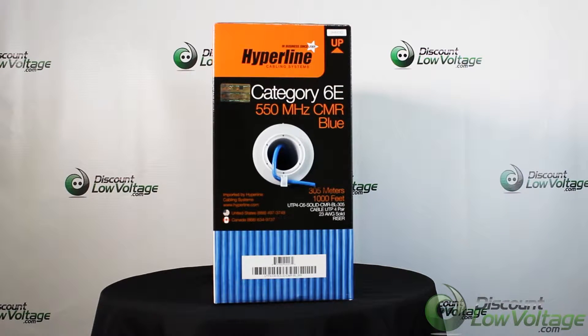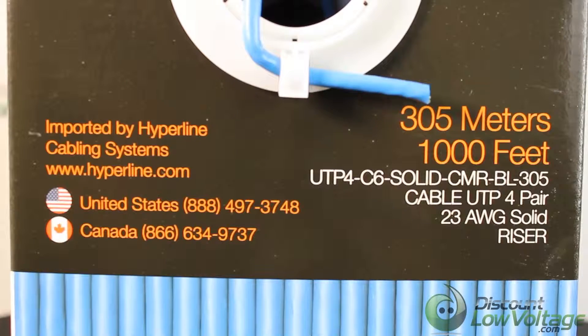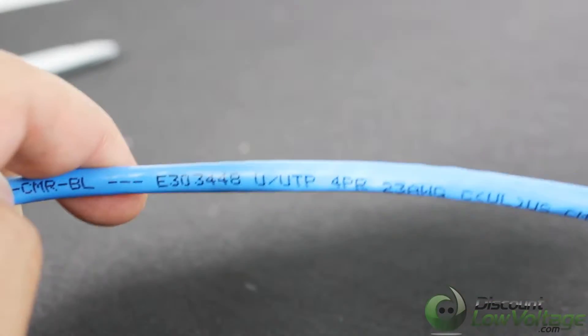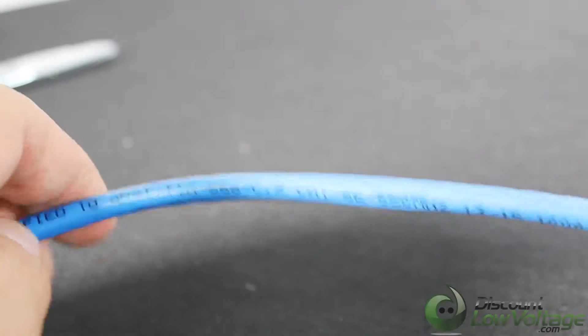This is your Hyperline Cat 6e 550 megahertz cable, 4-pair, 23 gauge, unshielded PVC. The pull box is very sturdy — 1000 feet per box — and also has footage markings from 1000 to zero, so you always know how much cable is left.